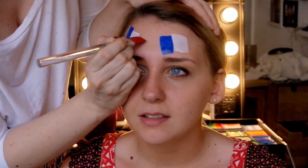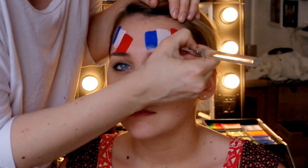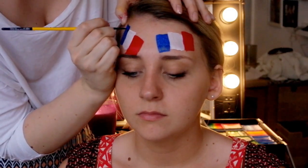So your blue is going to be a bit higher, a bit lower than the white, and then again with the red, so we're going to make the flags look like they're waving in the wind.